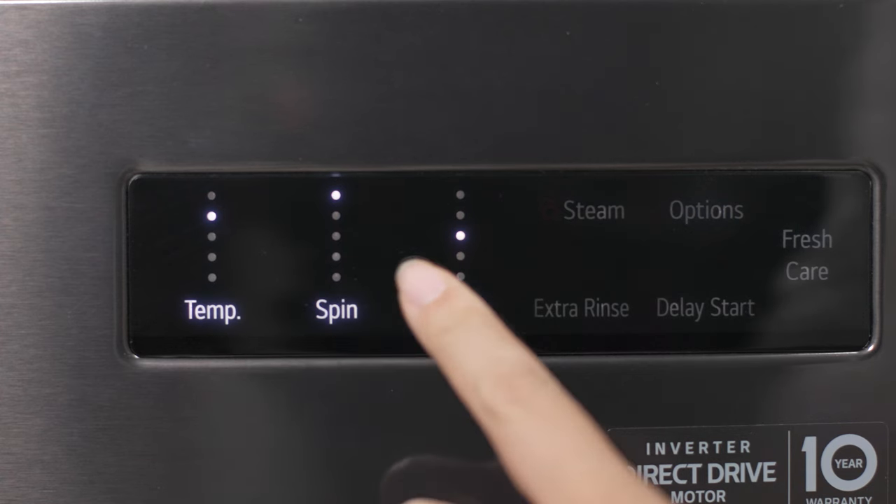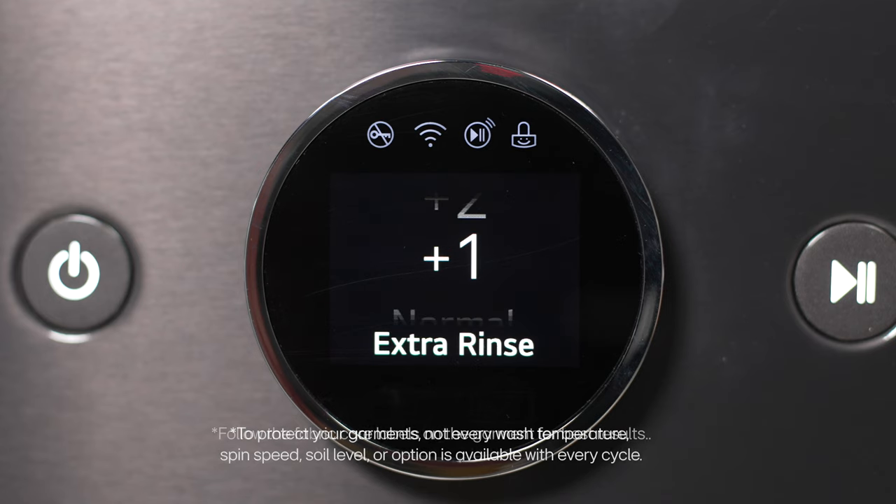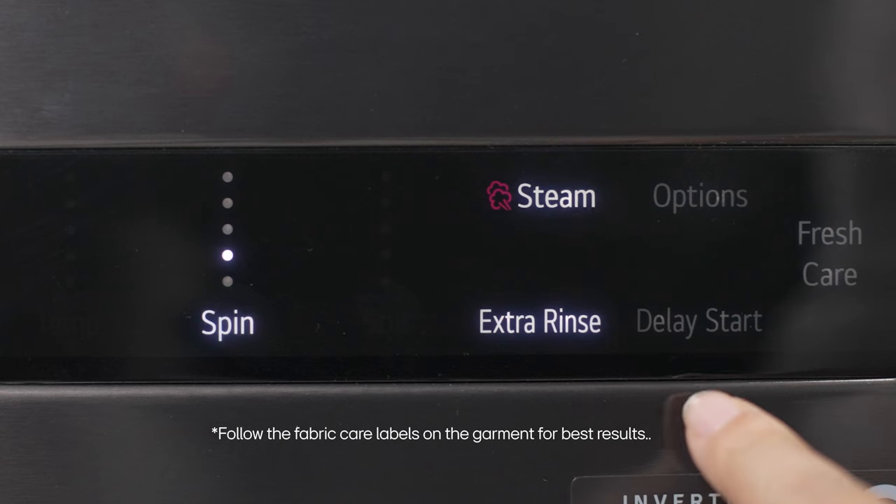Modify the cycle on the display and add options to certain cycles like steam, extra rinse, and delay start.